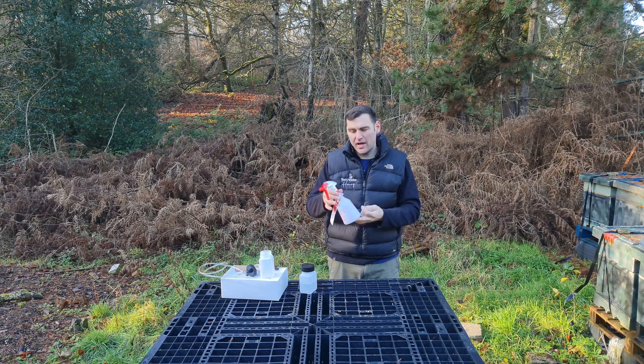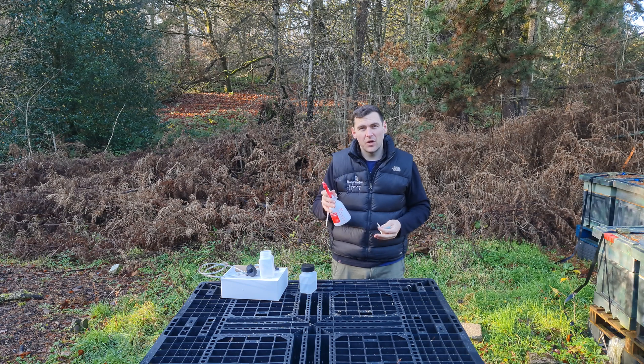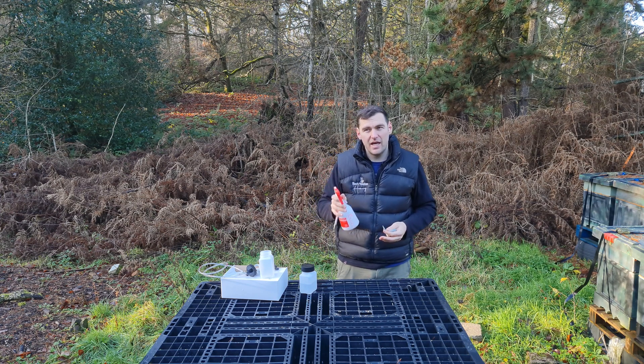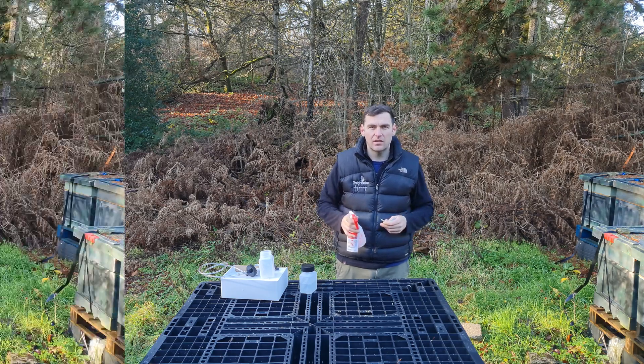You can apply this product in two ways. You can use a sprayer — take each of the frames out and spray them both sides, but that is not a winter treatment. What we're going to do today is a trickling method, so we're trickling the solution over a cluster.